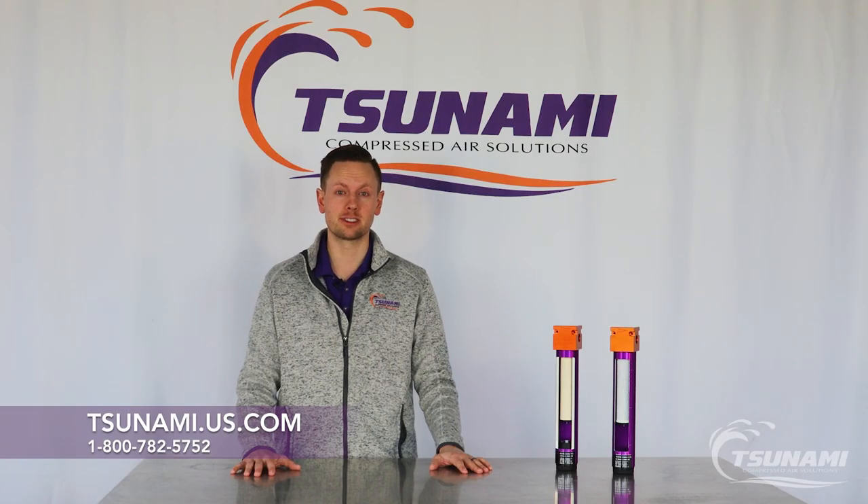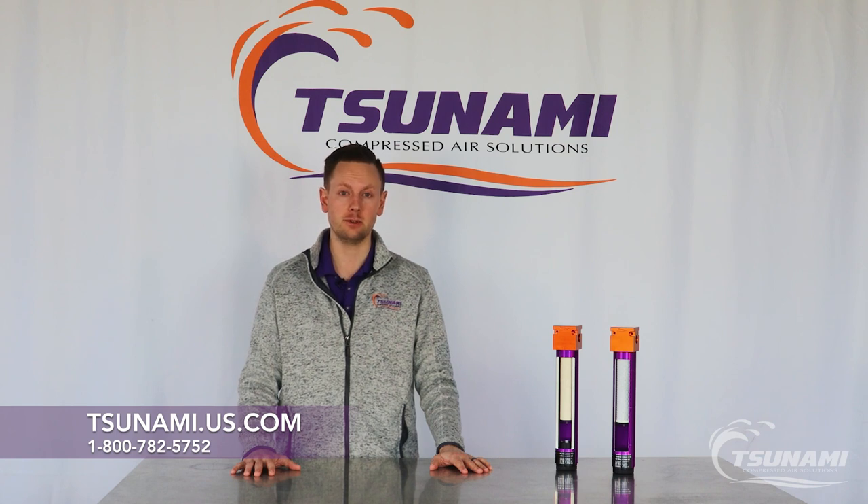If you have any questions, give us a call at 800-782-5752 or visit us at tsunami.us.com.